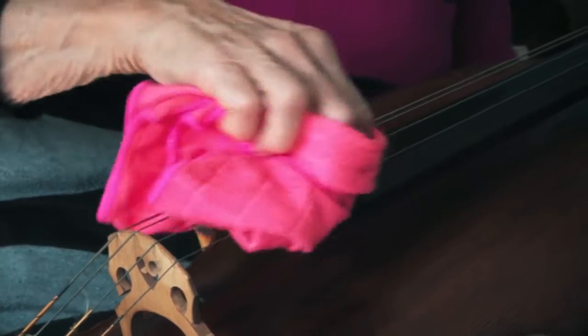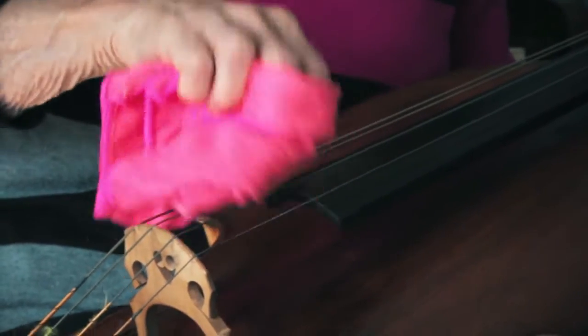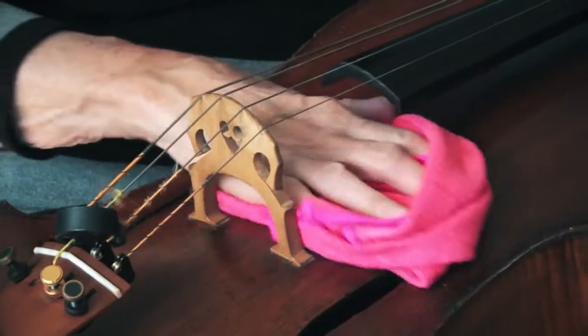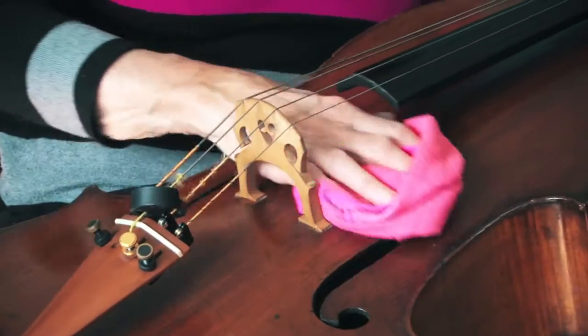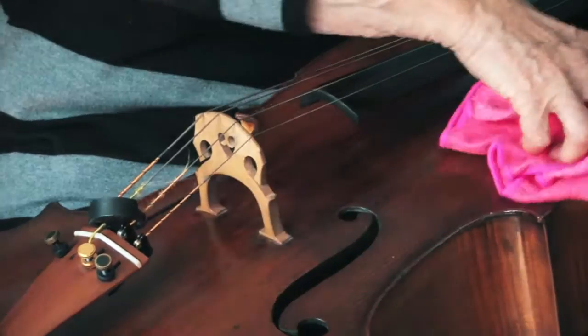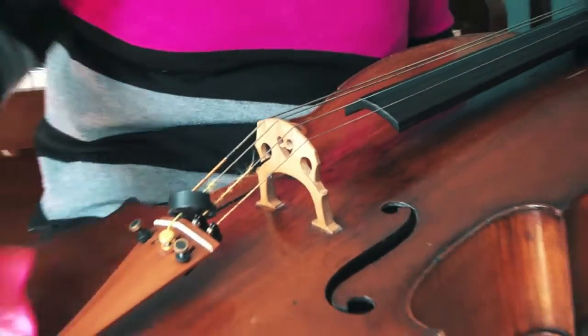Then underneath the strings on the fingerboard — you might find that a little bit more difficult, so don't worry if you can't do it. And then lastly, on the wood underneath the bridge where the rosin has come down from the strings, and then all the way around the front of your cello.